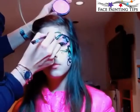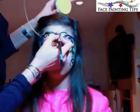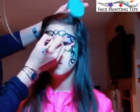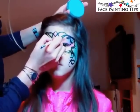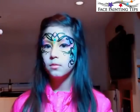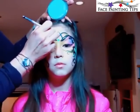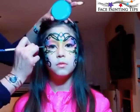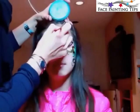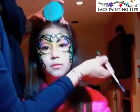Now with a number eight filbert brush loaded with Paradise pink, I'm filling in the diamond in the center of the mask. Then loaded with Pearl Yellow I blend only the top of the diamond shape. With the number six round and Pearl Teal I add three jewel shapes — one large round, one medium, and one very small. Then I take the Pearl Teal and outline the exterior of the mask around the curves, not meticulously but as an accent, just here and there.